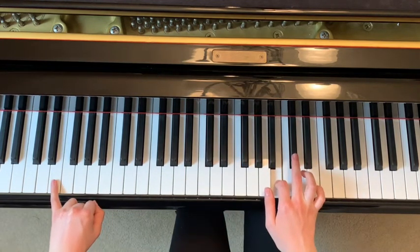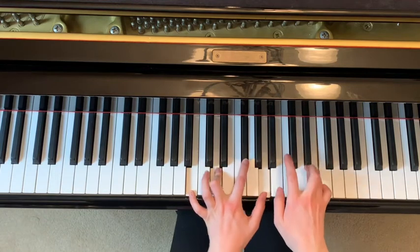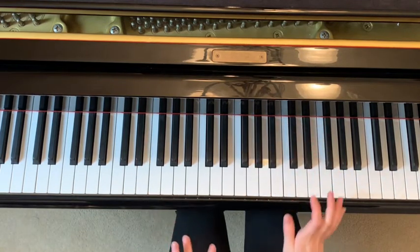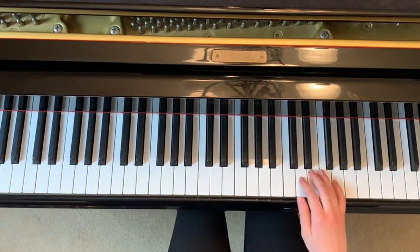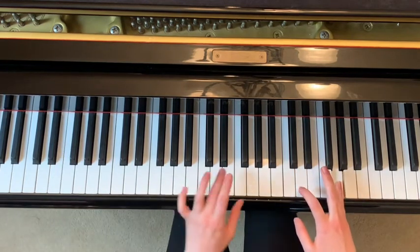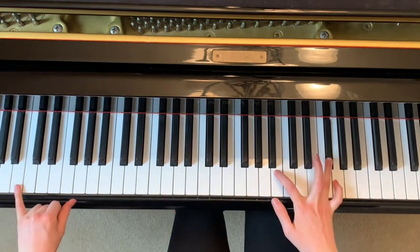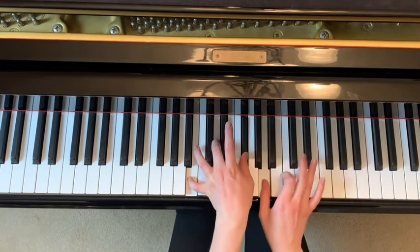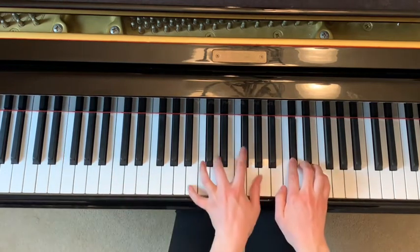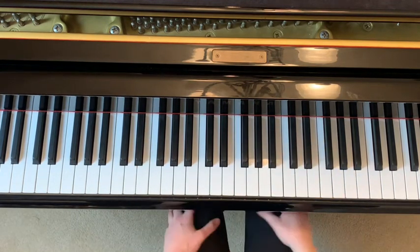Then you move to E. This is a really hard part of the song — let's go over it a few times. D on its own, then E and G at the same time, F sharps at the same time, now we go to B and B, these two at the same time. I'm going to do it again without talking.